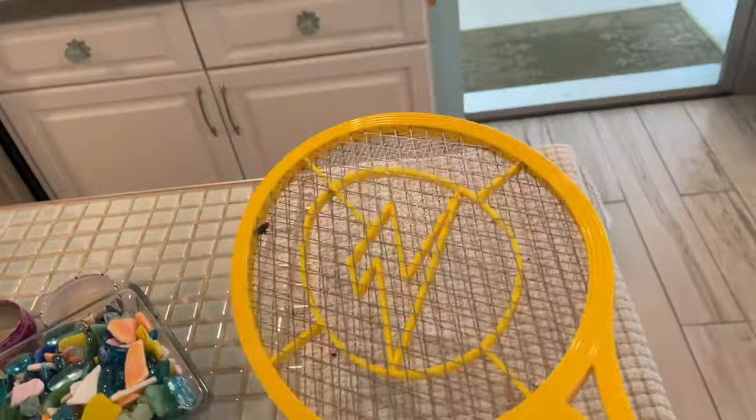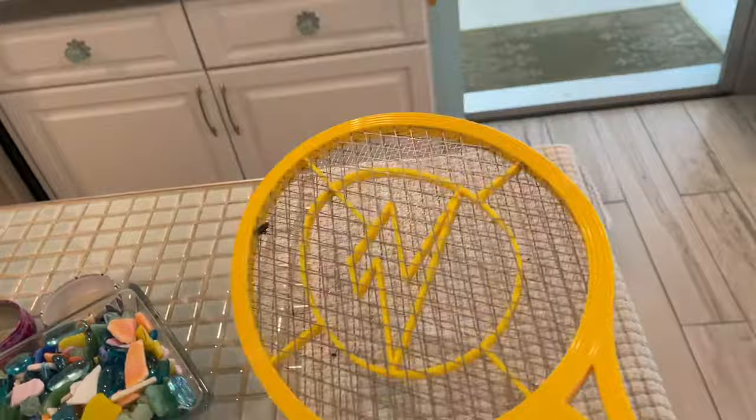I think I might just do it this way — yep. Poor fly, electrocuted by the Zap It. That's how you get rid of them.